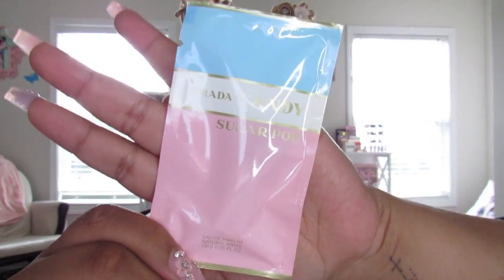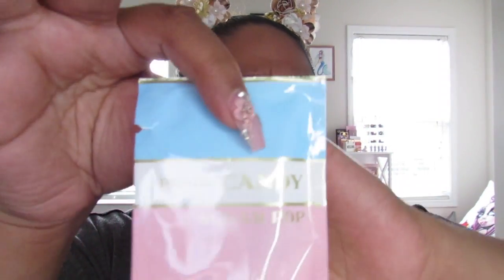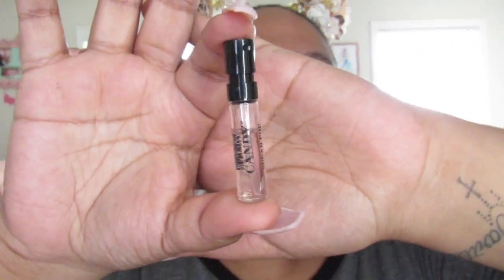The next thing I'm pulling out is the Prada Candy Sugar Pop perfume. I've never actually used any of the Prada perfumes because they're pricey. I kind of don't want to open this — it's cute — but I'm going to go ahead and rip it open. This is the little sample right here. Let's go ahead and do a little spritz. This actually smells really good, but I already know these are really expensive, so I'm glad I have this little sample. I don't see myself purchasing the full size.